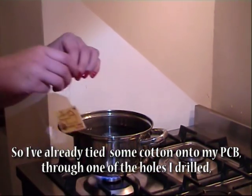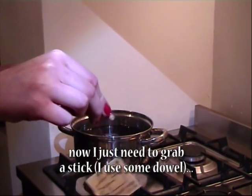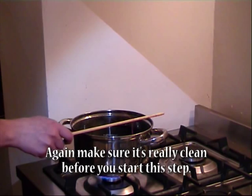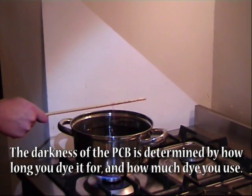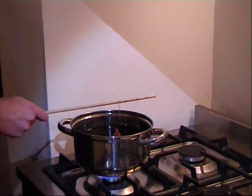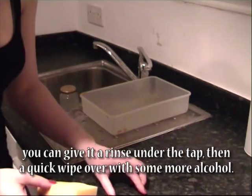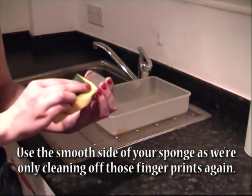I've already tied some cotton onto my PCB through one of the holes I drilled. Now I just need to grab a stick — I use some dowel — and dip the board in and out of the dye. Again, make sure it's really clean before you start this step. The darkness of the PCB is determined by how long you dye it for and how much dye you use. Once you're happy with the colour, give it a rinse under the tap then a quick wipe over with some more alcohol.